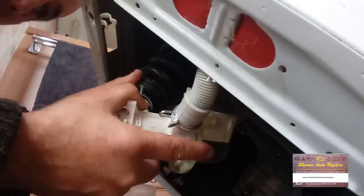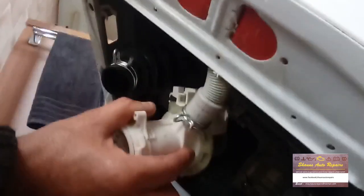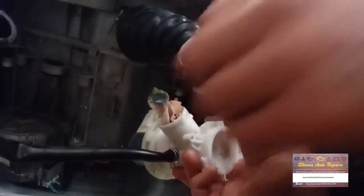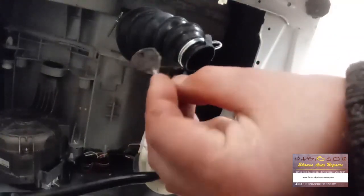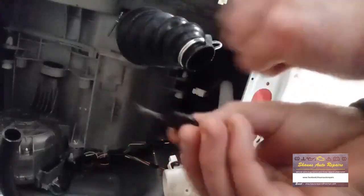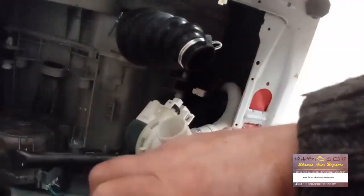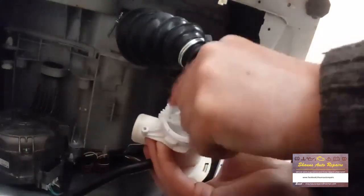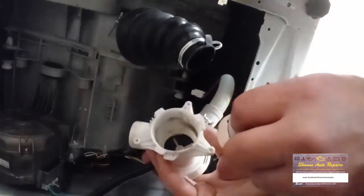Let's take this off and see what we've got in here. We've got paper — and a key, a window lock key — stuck in the filter pump. Now we've cleared that out, you can see it's nice and empty in there. We should be able to spin this, and out comes the filter housing. We'll give that a clean out, ready for reassembly.